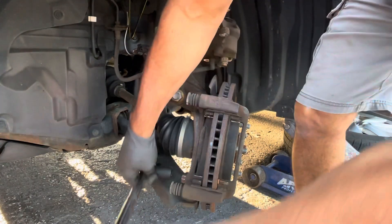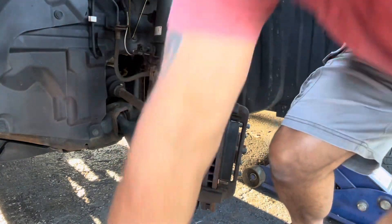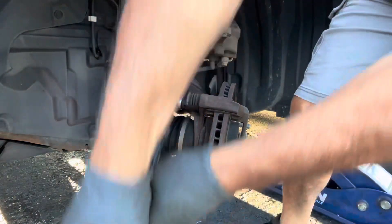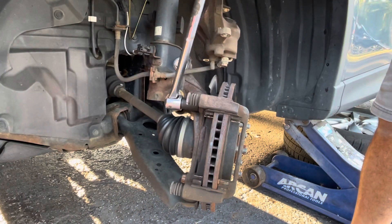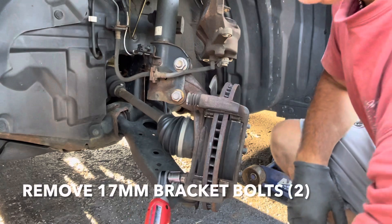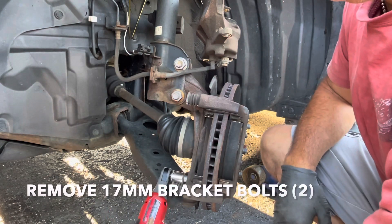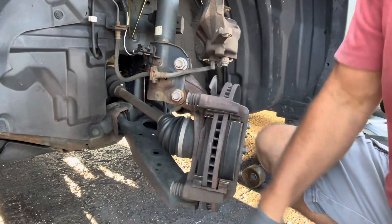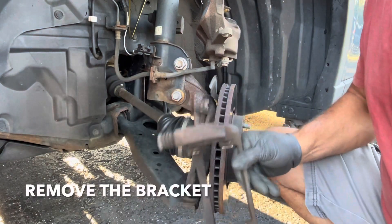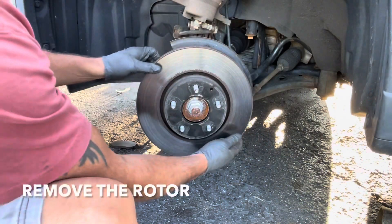Just break them loose. Now you can take the rotor off.